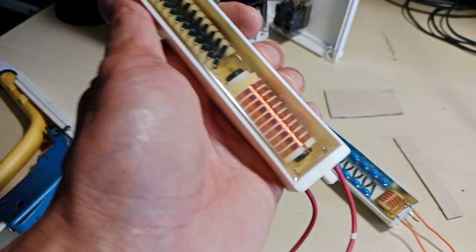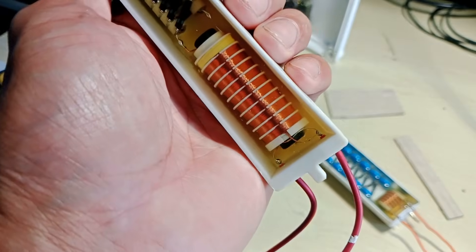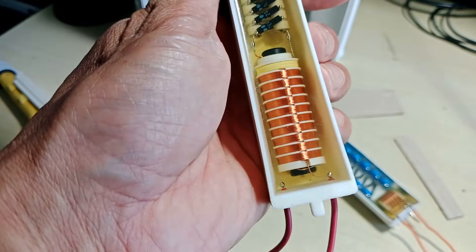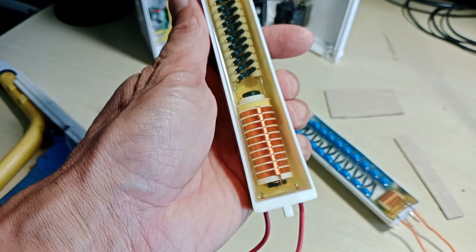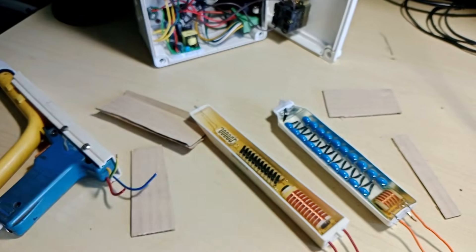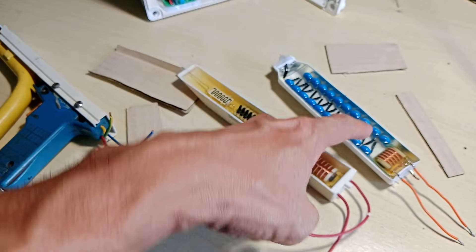It only has the connection to the ground and the power output. I asked the seller and she said to just leave the third wire disconnected. Later, I will assemble another powder coating gun utilizing this commercial high voltage cascade.